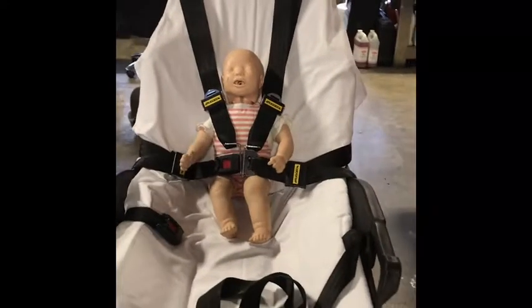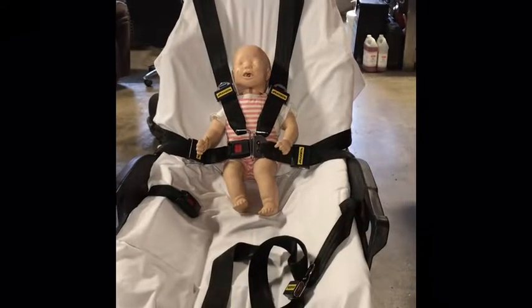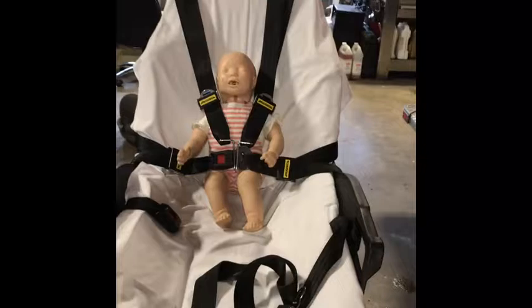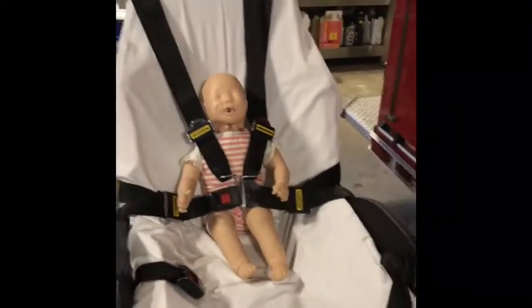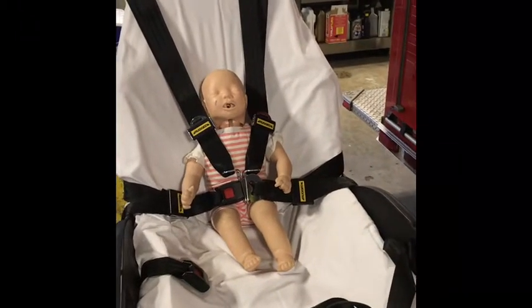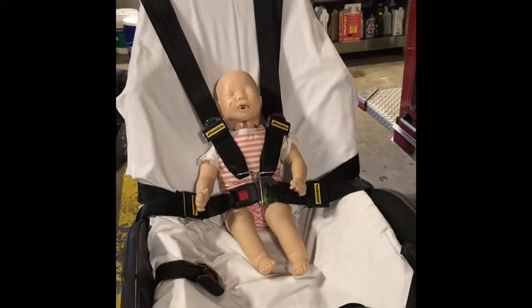The first method is utilizing the four-point restraint system integrated on our cots. Some important features of this: depending on the size of the child, you want to make sure that the shoulder straps come down and rest over top of their shoulders, and not on their neck or any place other than riding over their shoulders.